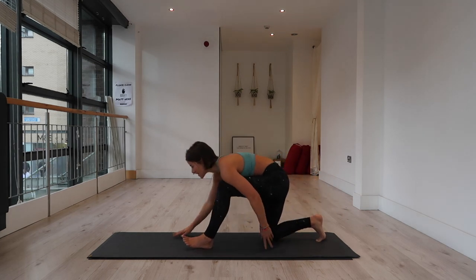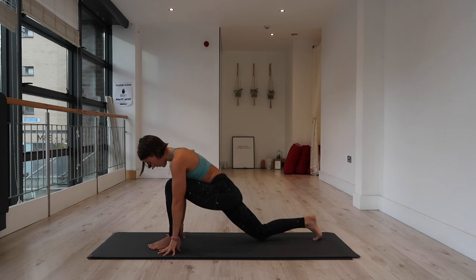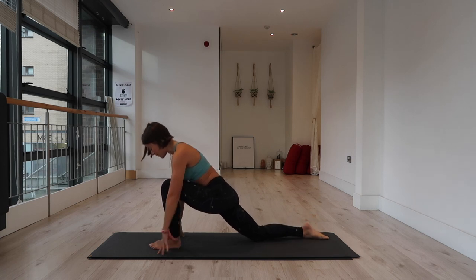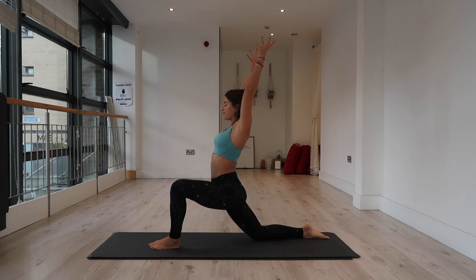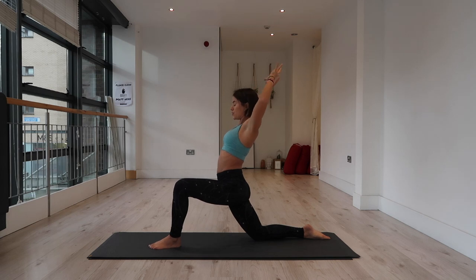Lunge forward into the left knee — slide that left foot forward, untuck the back toes. Keep the arms up overhead into that low lunge position on the left side. Drive down through the feet, lift up through the fingers and torso. Feel your right glute activate. Bend into your elbows, bring your left arm under your right, cross the elbows, cross the wrists — eagle arms.